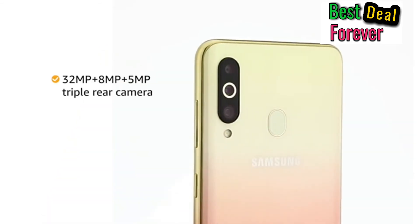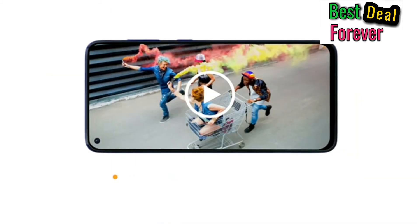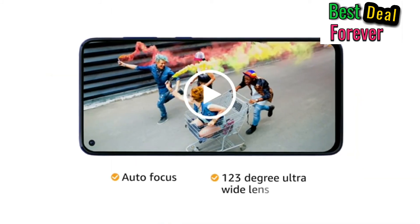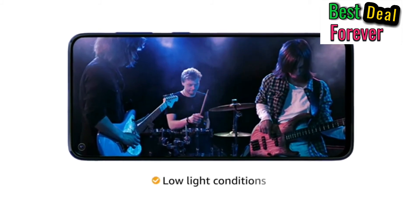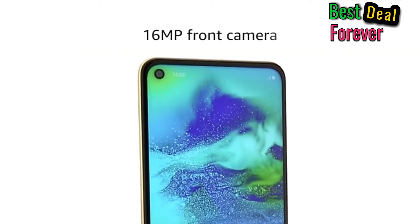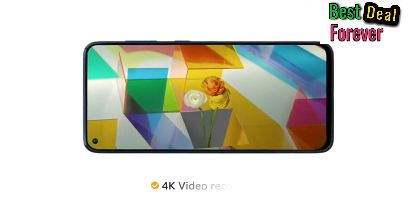The phone has a 32MP plus 8MP plus 5MP triple rear camera with autofocus and a 123-degree ultra-wide lens, providing great detail even in low-light conditions. The 16MP front camera lets you take quality selfies with ease.